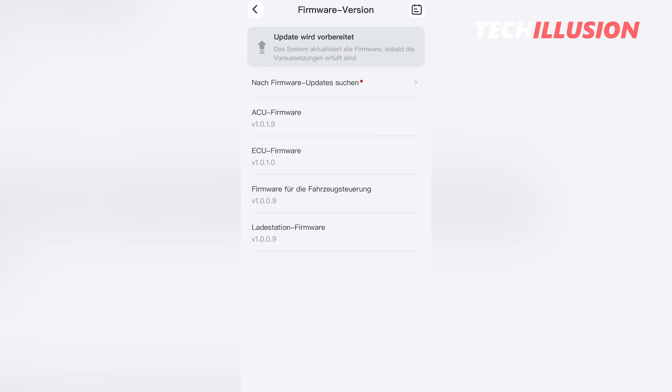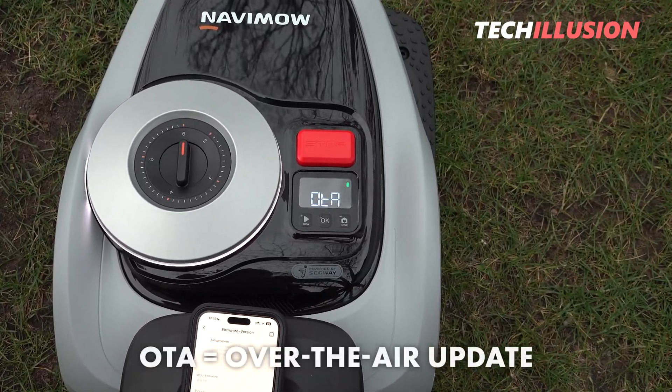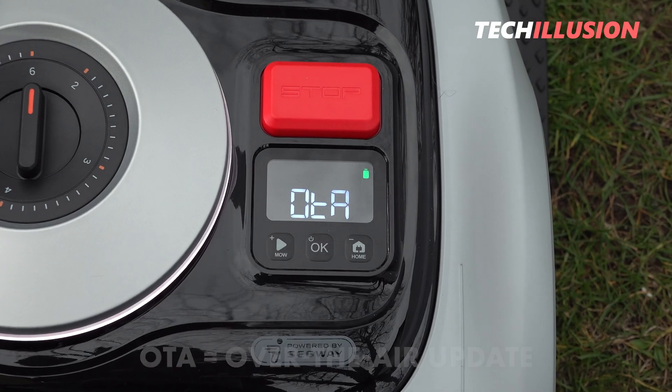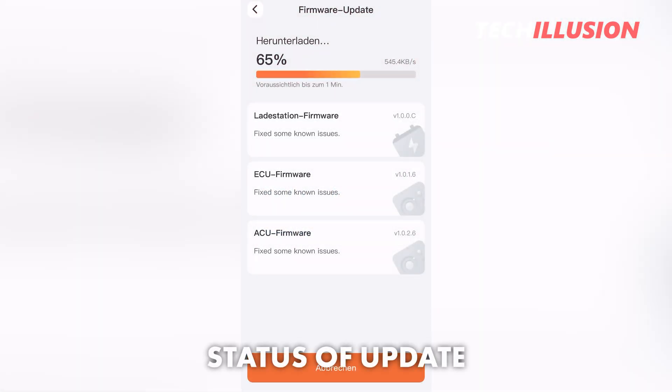After starting the update, the display of the robotic mower shows the string OTA, signaling that the mower is in the update process and should not be turned off or removed from the charging station. The app also displays the current status of the update. Depending on how good or poor the Wi-Fi connection is in the garden, the update process may take a few minutes. It's also worth mentioning that the robotic mower may restart several times during the update, as was the case for me. Once all updates are installed, we're notified we can now begin mapping our lawn area.